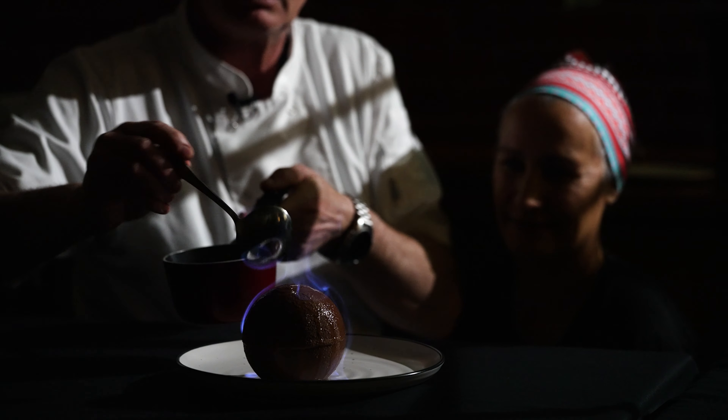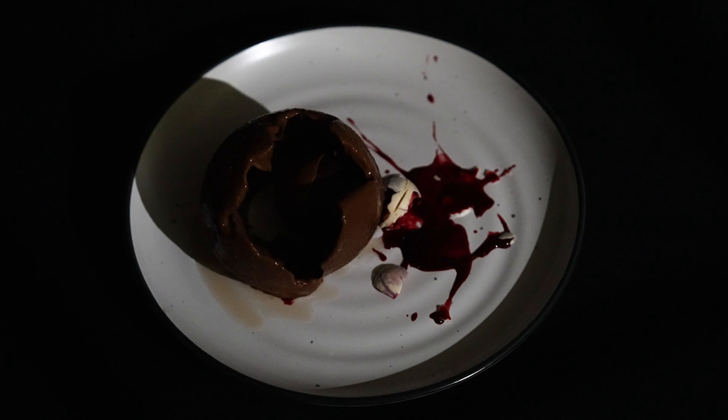I hate to do what everybody else has done, but it is quite a cool thing actually — the old flaming sphere. What we're going to try and achieve today is what I like to call scorched earth. It's going to look a little bit dramatic. I think we've all seen it on YouTube. I just want to do it better.